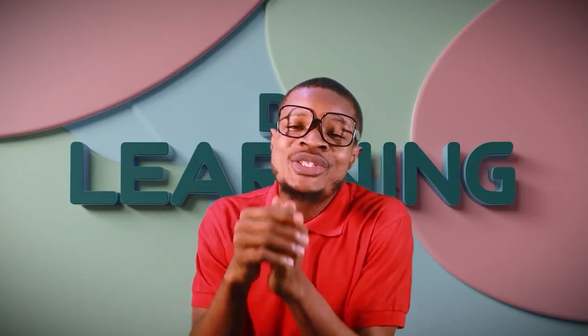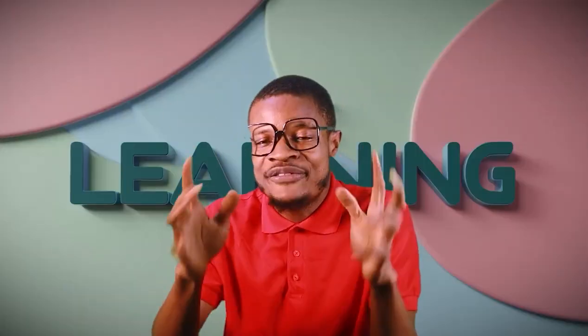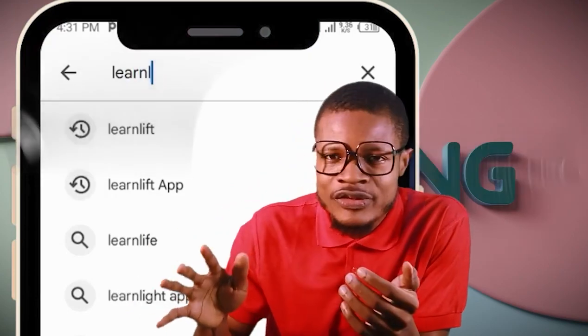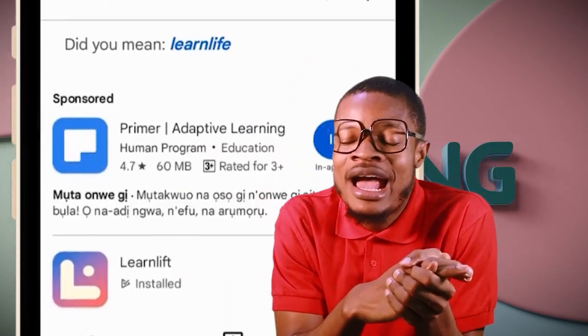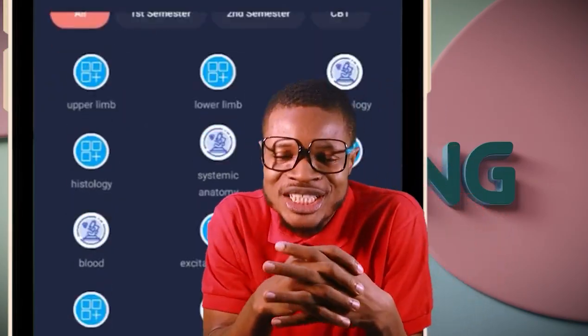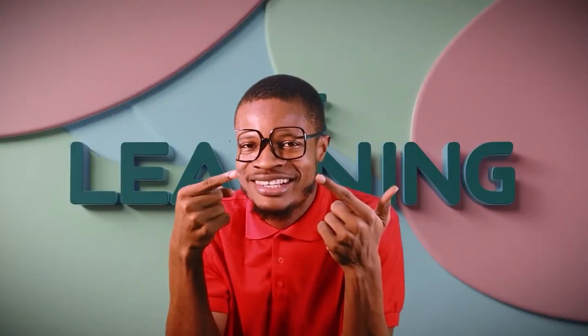A complete series of classes in anatomy, physiology, biochemistry — all of them — are available in the LearnLift app. Just head to Play Store or App Store and type LearnLift, download the app, and you have access to all your classes and the continuation of this lesson you are watching right now. For now, peace out.